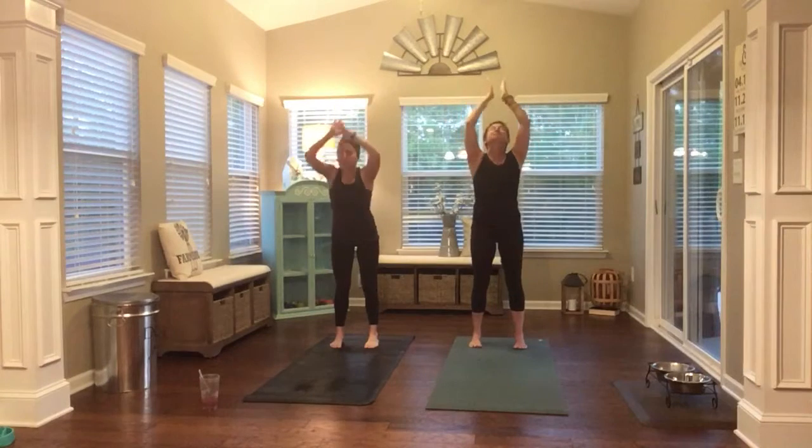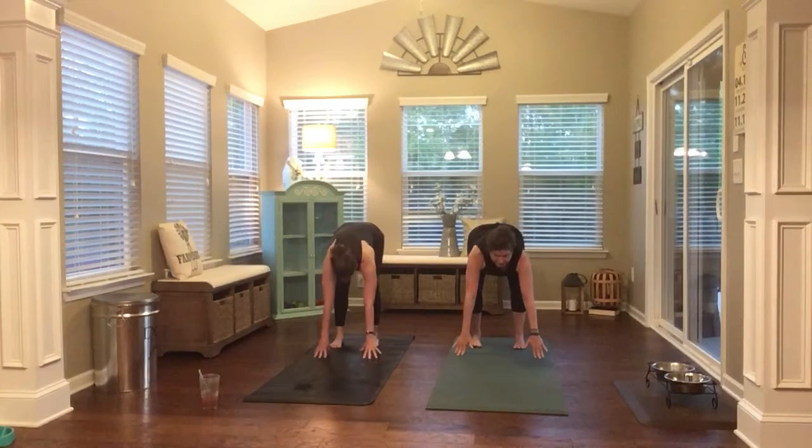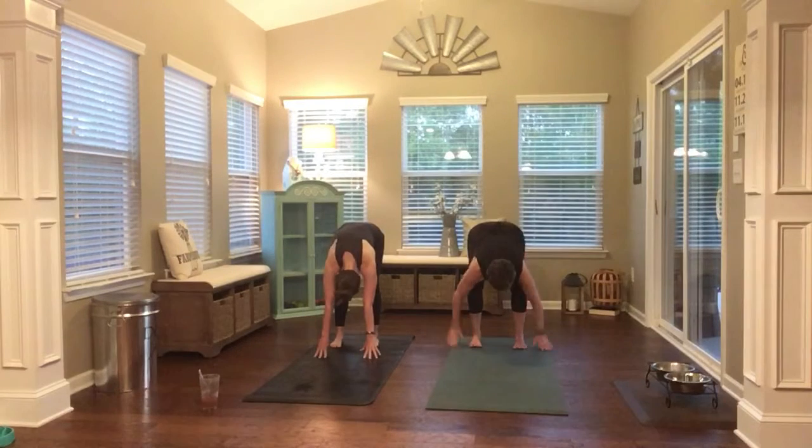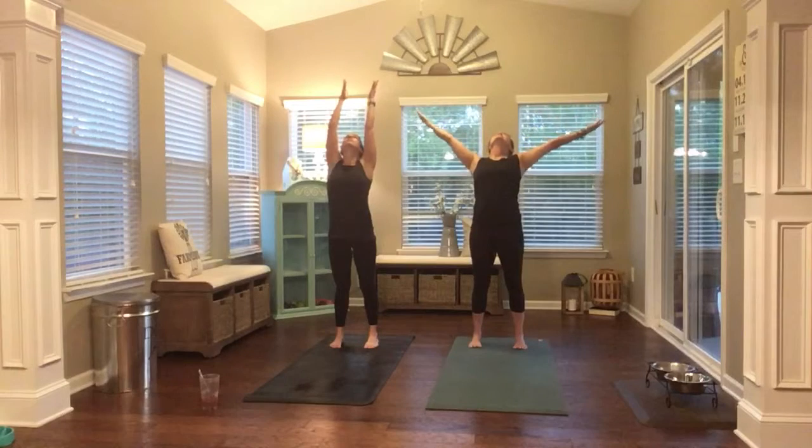Bow. Let's do that again. Half lift, fold, rise up. Bow.